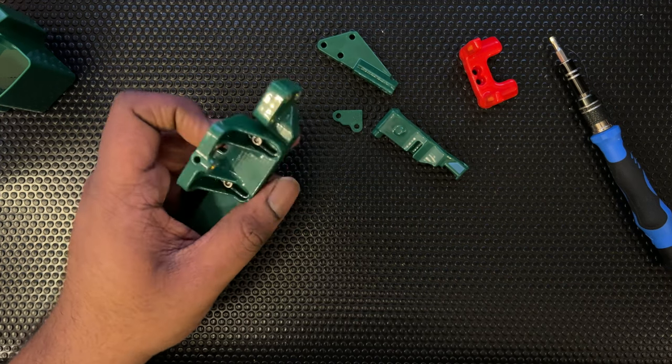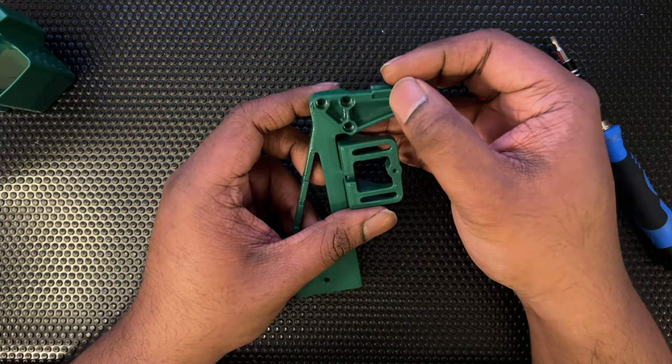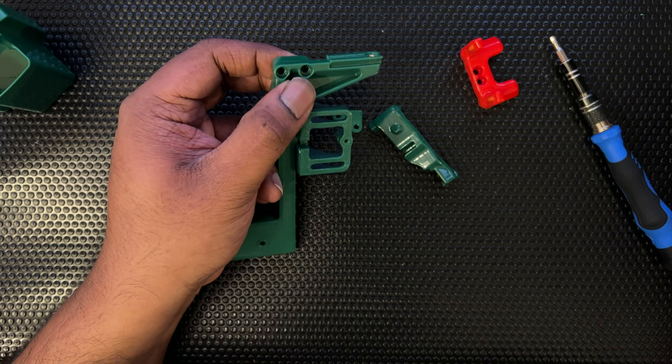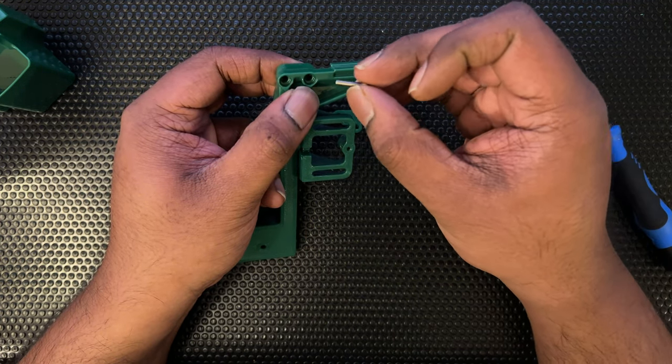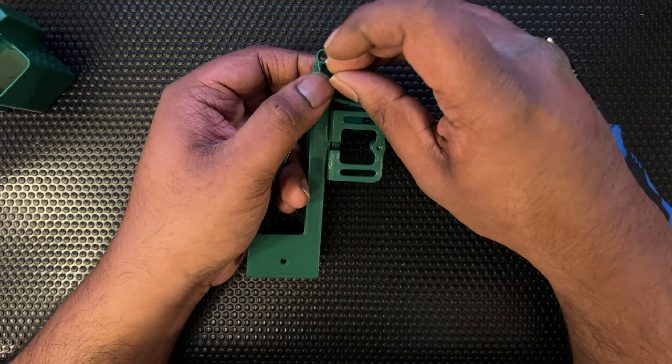The arm should be mounted this way. For this we'll be using the 12mm M3s — for the dock bracket we used the 8mm M3s, and here we're going to use three 12mm M3s.